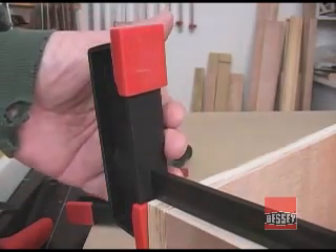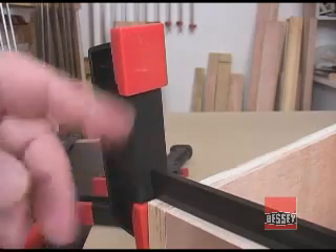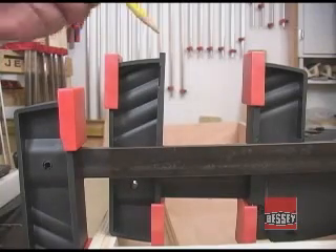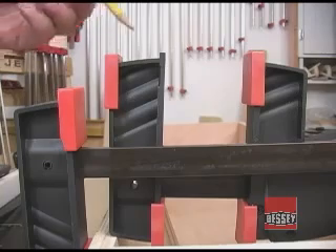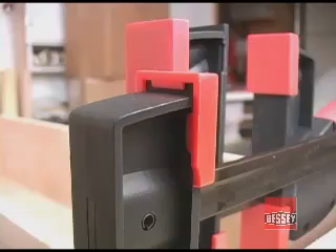Because the jaws are centered on the bar, you can use the top, the bottom, or either side to maximize the usefulness in the shop. The soft pads at the end of each jaw can be used on the inside or outside surface. The pads just slip onto the jaws and can be installed and removed on either side without tools.